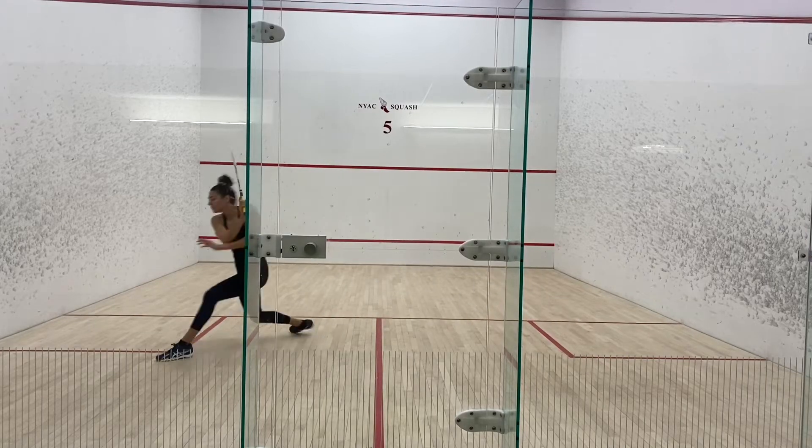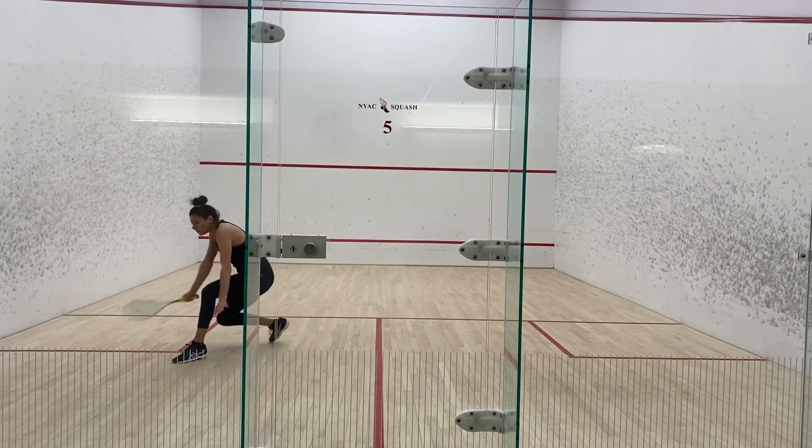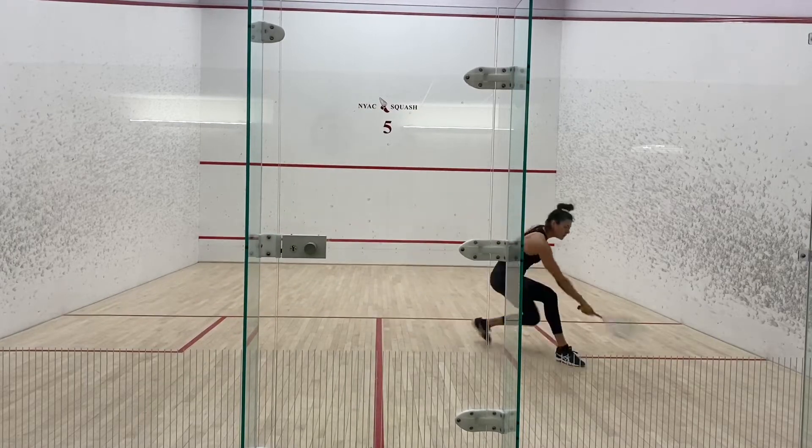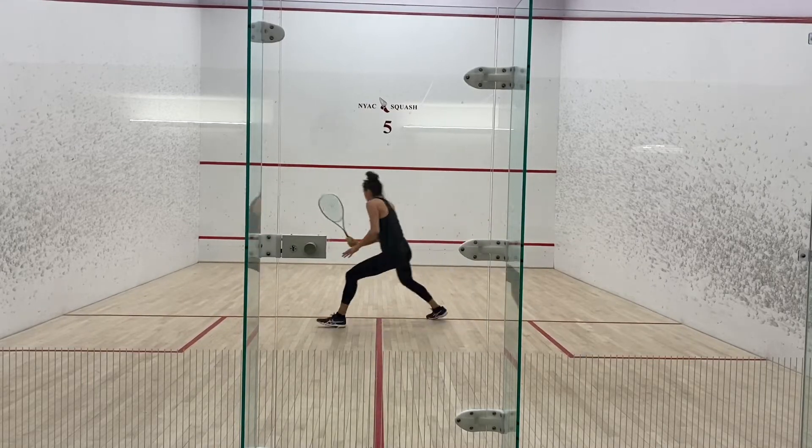Back of service box ghosting. Open stance. Ghost between the back of the service boxes, returning to a neutral position at the tee between every shot. This is done open stance, so you will use your right leg on the right side and left leg on the left side.